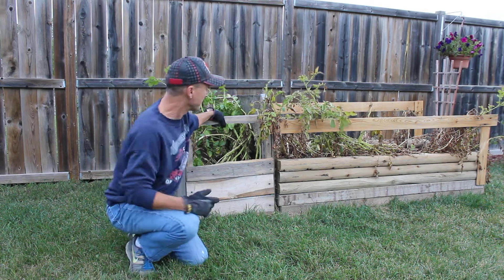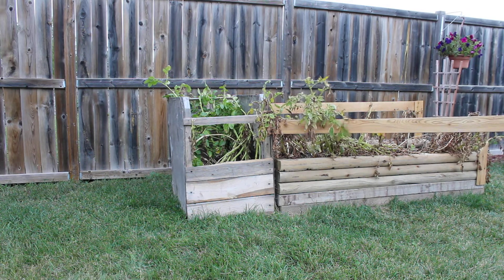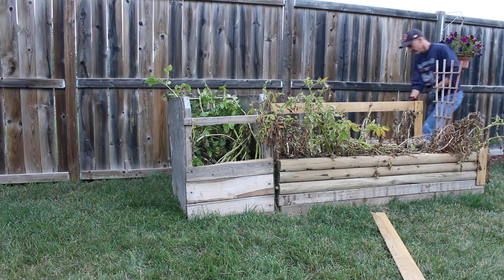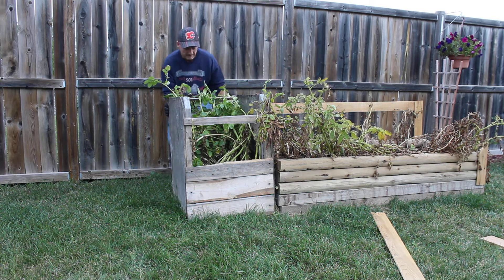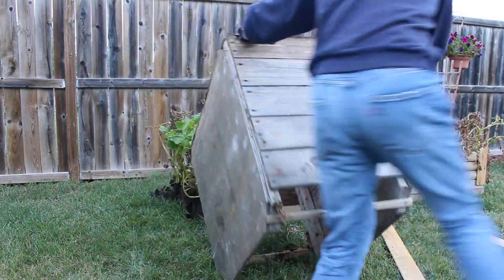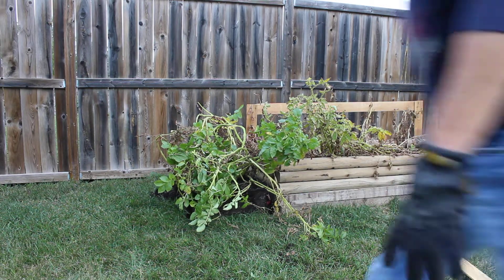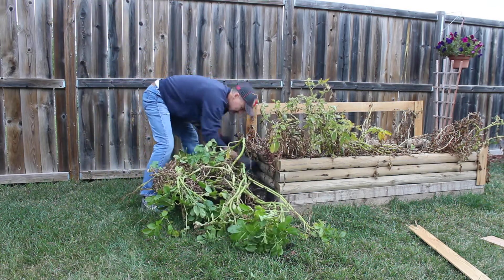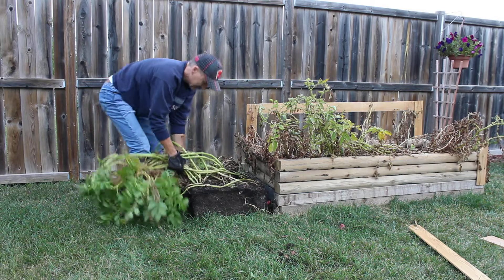So let's push this baby over. I know these boards are going to come off right away too because it's pretty solid. Just going to tip it over and get it done — straight forward really.